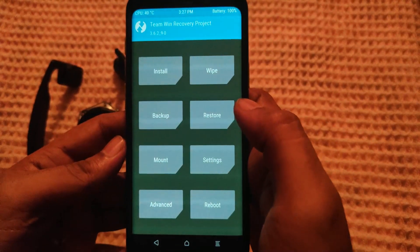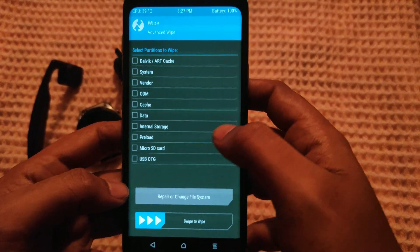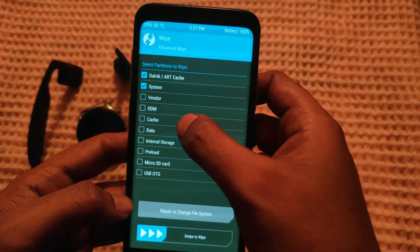Boot into TWRP Recovery Mode, then select Wipe, Advanced Wipe. Now tick Dalvik Cache, System, Cache, and Data. Swipe to Wipe.